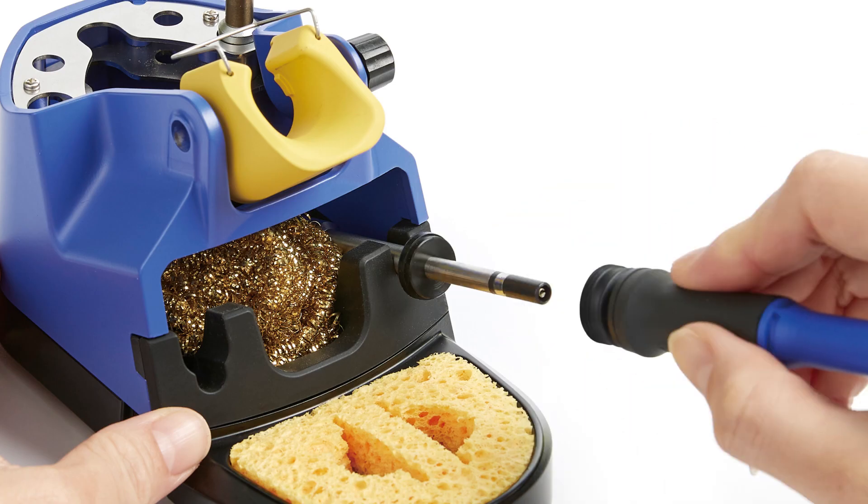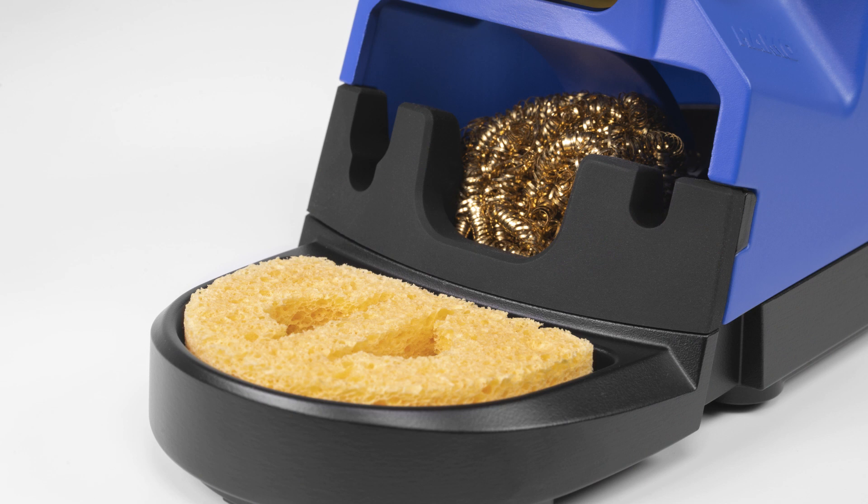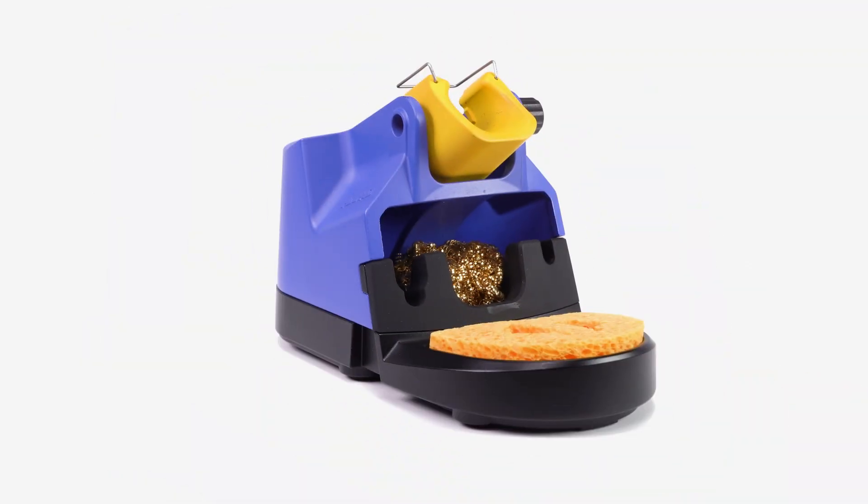Equipped with tip removal slots, tip storage ports, cleaning brass and sponge, and an adjustable 15-degree angle receptacle to accommodate the handpiece when at rest.